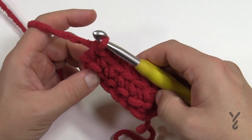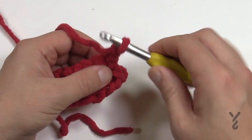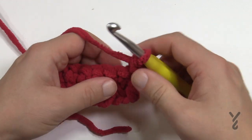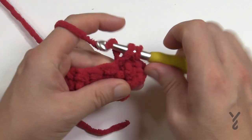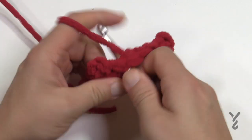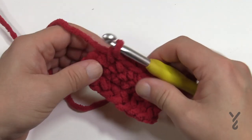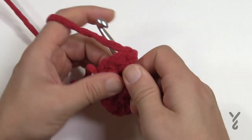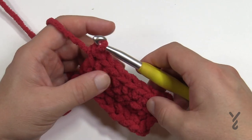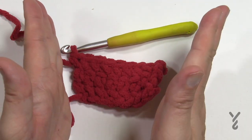Once you get to row number eight, chain up one and put two single crochets in the first stitch — so one and two — then simply single crochet yourself all the way across, and on the very final stitch add two as well. That was row number eight. Now just do rows one through seven again with one single crochet in each, then you'll hit eight again and do an increase, and so you get the nice box shape going like this.